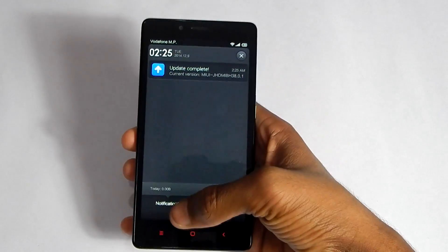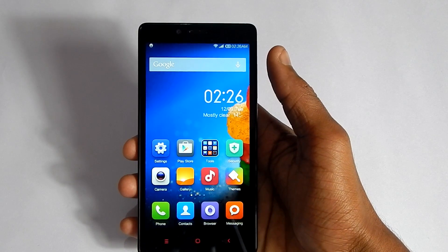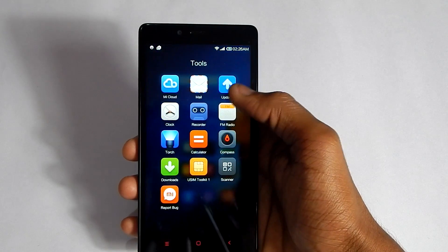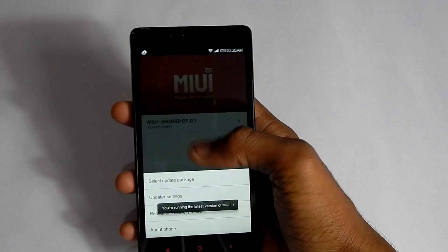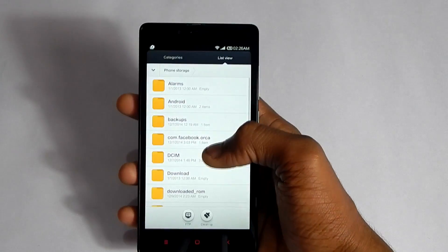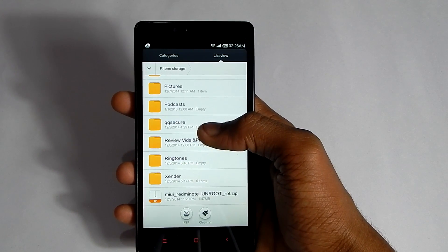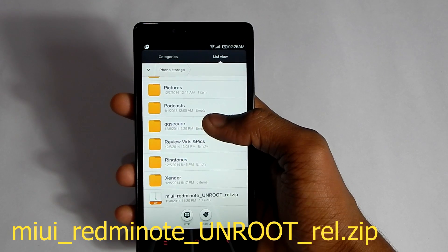As you can see it says 'Update Complete'. Now if you do want to unroot your phone, just go to Updater again, hit 'Select Update Package', go down and select 'miui_redmi_note_unroot_rel.zip' which we downloaded earlier.